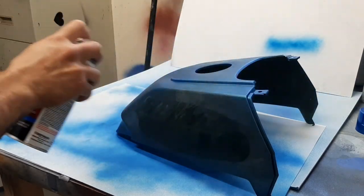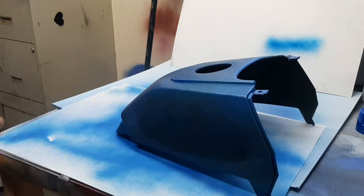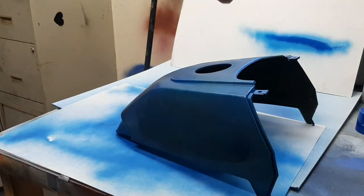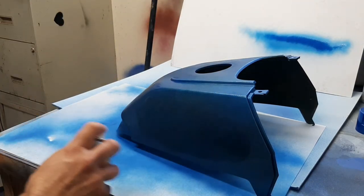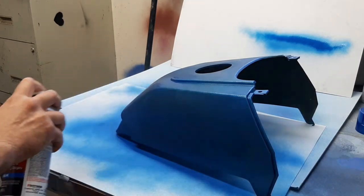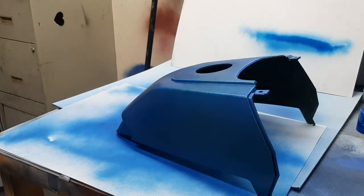It probably seems like it's spraying better than the Plasti Dip was as far as atomization. It's not really producing much texture. However, the pattern size is really small — it's like a pencil width — compared to the Plasti Dip which had a much bigger pattern, which is nice for reducing streaks.